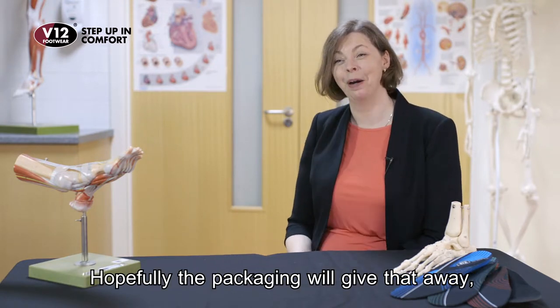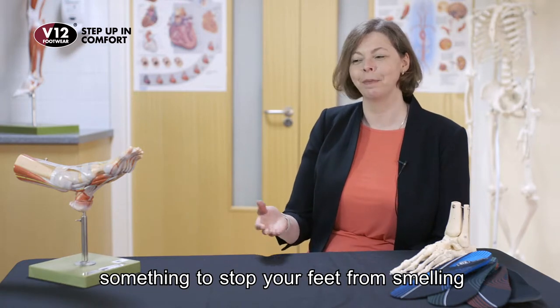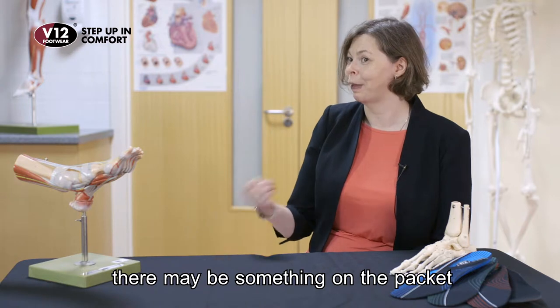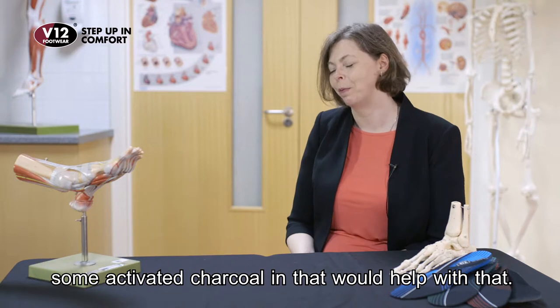Hopefully the packaging will give that away to some extent. So if you want something to stop your feet from smelling, there may be something on the packet to help you choose an insole that maybe has some activated charcoal in it that would help with that.